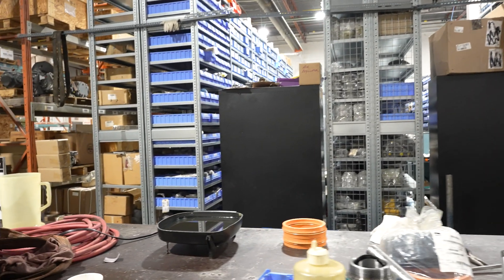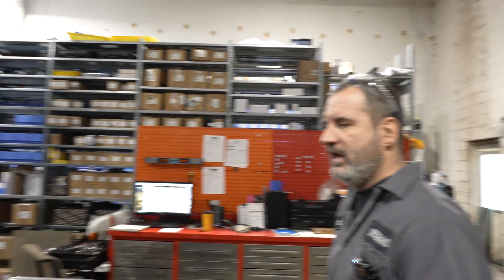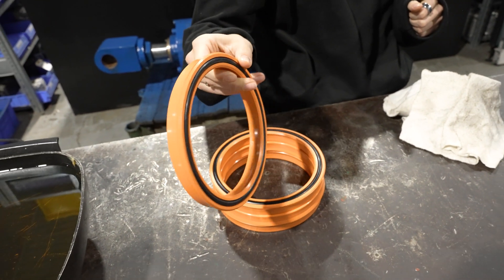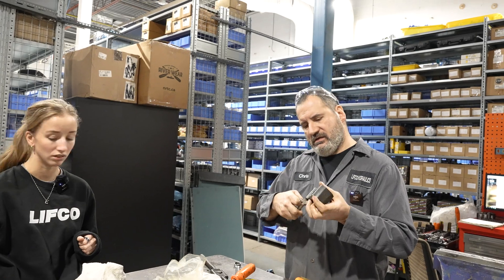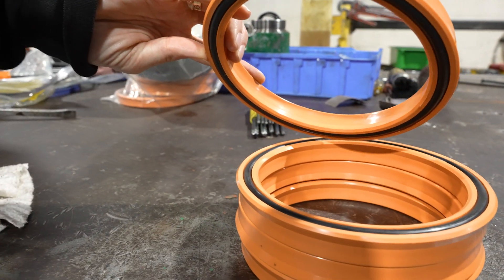What were you heating up in the pan over there? Seals — in oil. They're Polymite seals: high heat, very dense, and they last a long time. Do they have a loaded spring inside? A loaded O-ring — no spring, just an O-ring backed by another material to strengthen it.